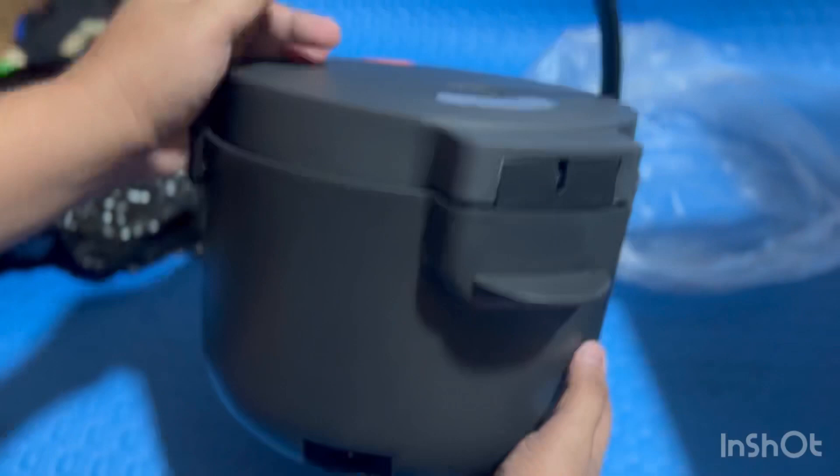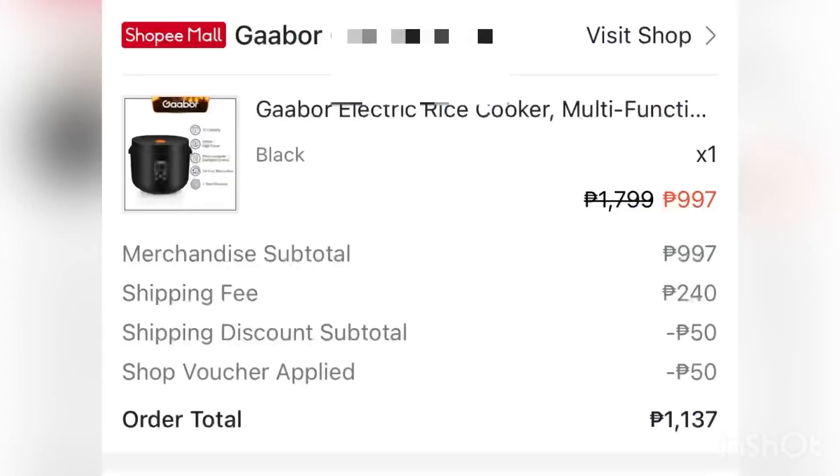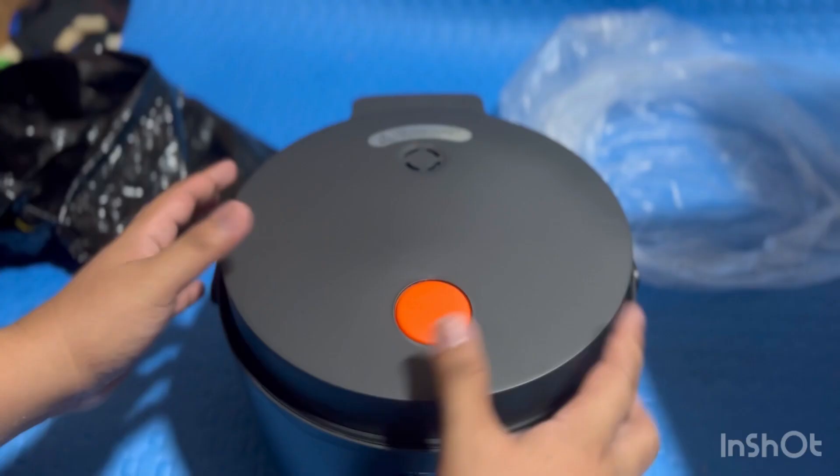Super sturdy syang tignan at saka maganda yung color combination niya. Nabili natin ang ating Gabor rice cooker from Shopee sa halagang 997 pesos plus shipping, minus the discounts that we have guys. Hindi ito sponsored na video, so this is really an honest review from us guys.